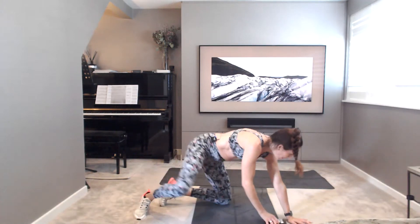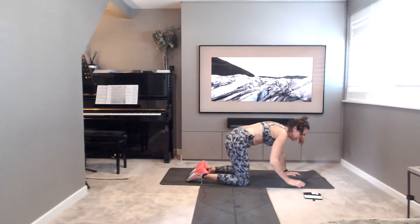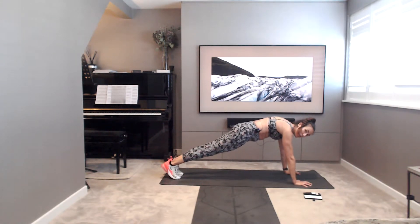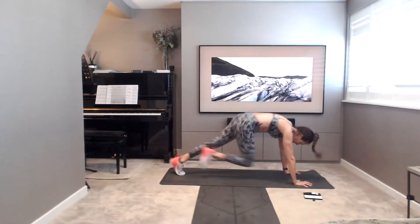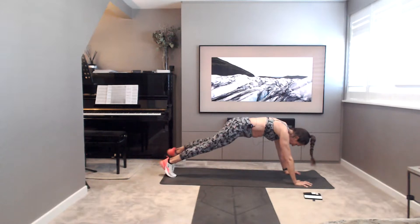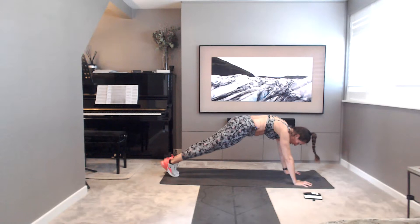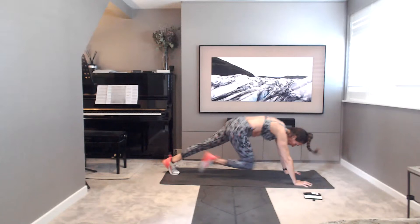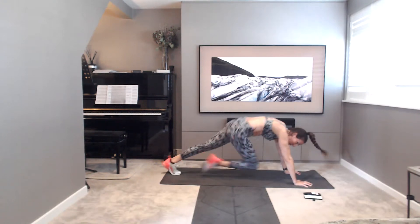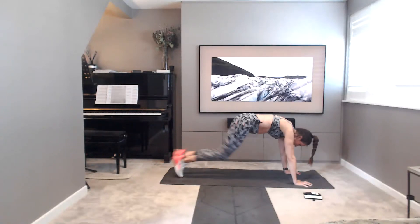Straight over into your plank position for mountain climbers. Toe tap it if you need to. Set yourselves up, 45 seconds. Hips nice and low. 5, 4, 3, 2, 1. Off you go. Nice and light touch with the feet. Breathing nice and steady. Remember you can take the toe tap option — if you are, let that body be really still, control the torso, squeeze and lift into the abs. 20 seconds left. 15. Keep going, don't stop. 10, 8, 6, 4, 3, 2, 1. Well done.